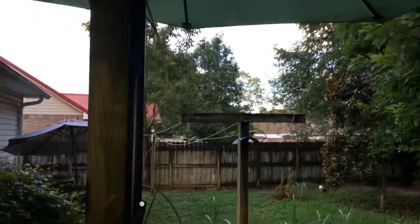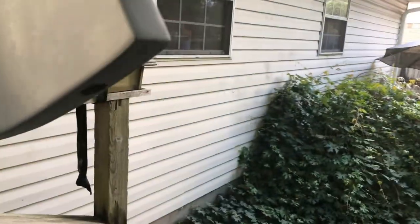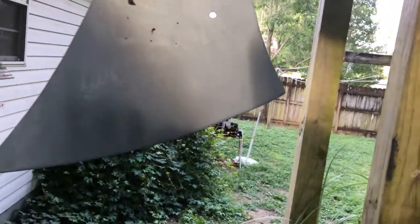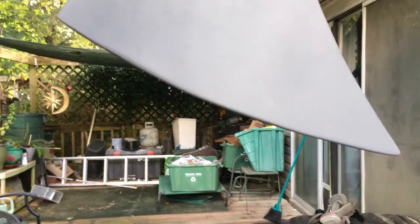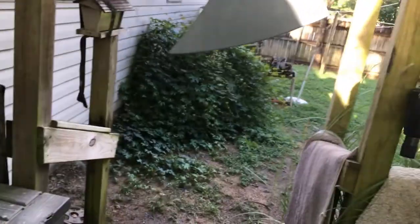First go at primer and I gotta say I love this product. It's soaking into the body nicely. I bought two cans so I might put two cans on here and let it set for a week to make it as perfect as possible. For primer base coats, this stuff is the best — it's already dry to the touch. Just killer.